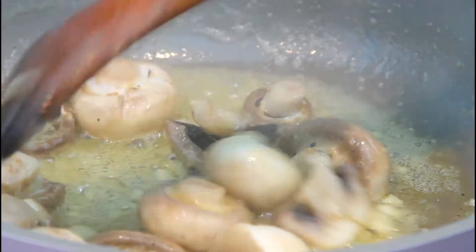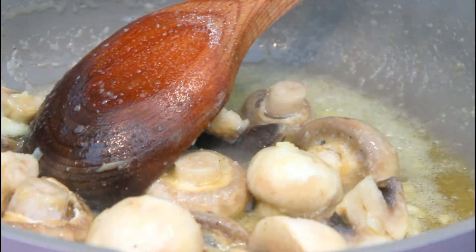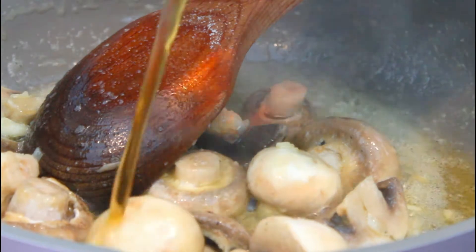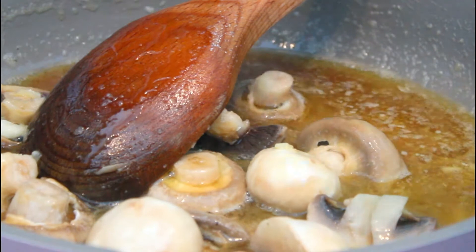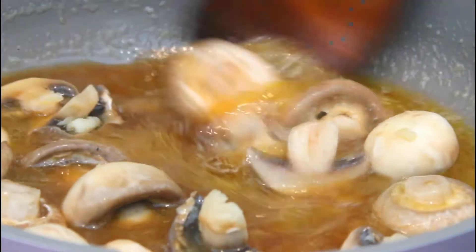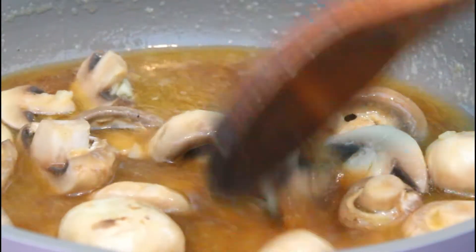It's been frying for 2 minutes. Now I'm going to add a cup of beef broth. You can also add white wine if you want. And we're going to bring that to a boil.